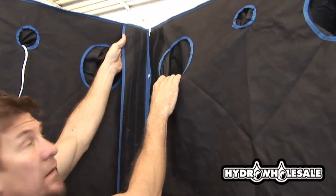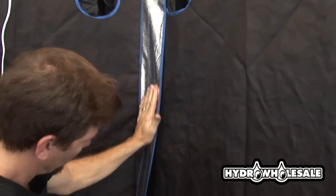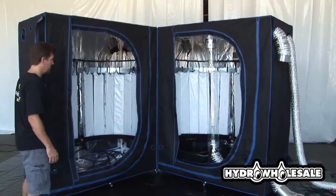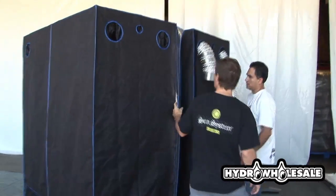Here we are putting the two halves together. Notice that if you have purchased the complete 240-plant vertical Viagro system, there is no need for the reflector shield on the light cylinder, as the light will be needed for both sides of the grow room.